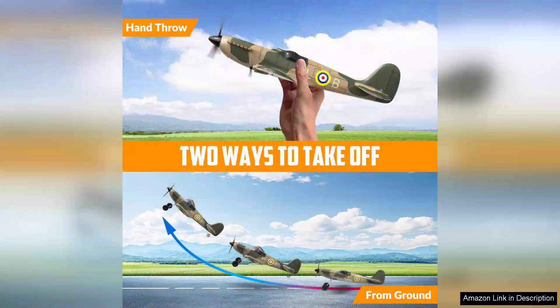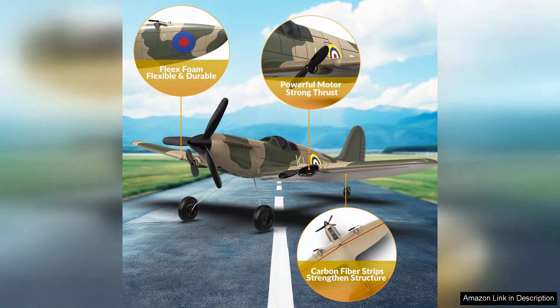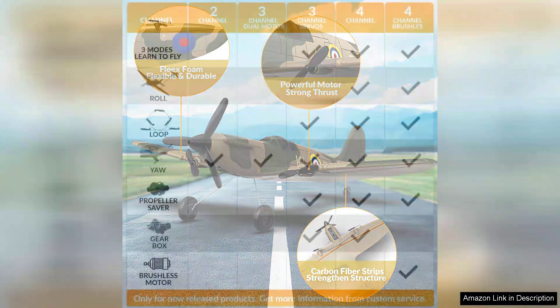The construction quality of the Volantex RC Plane Spitfire is impressive. Made from durable EPP foam, it can withstand minor crashes, making it suitable for outdoor flying. The lightweight design contributes to its impressive flight time, allowing for extended play without frequent recharges. The scale detailing on the aircraft also adds to its aesthetic appeal, giving it a realistic look that captures the spirit of the original fighter plane.